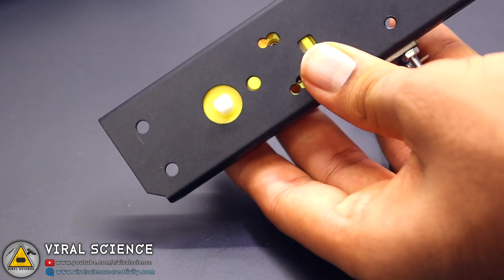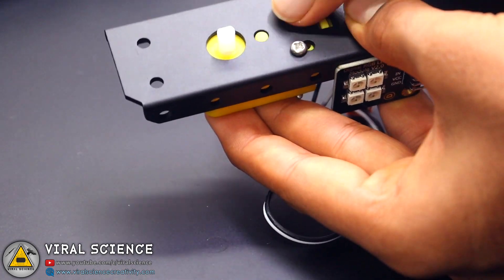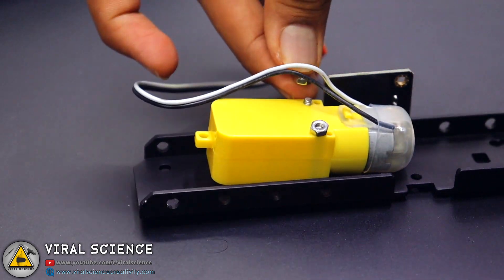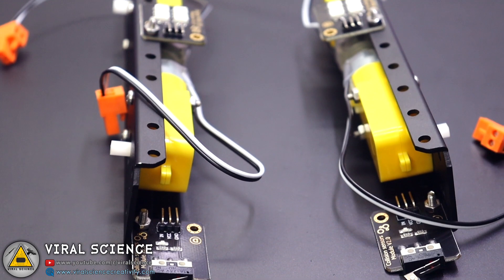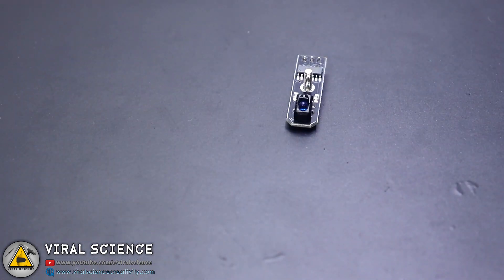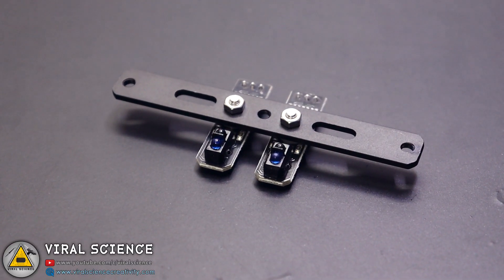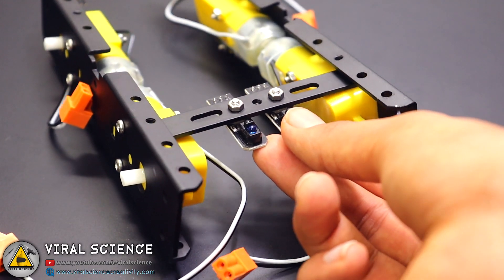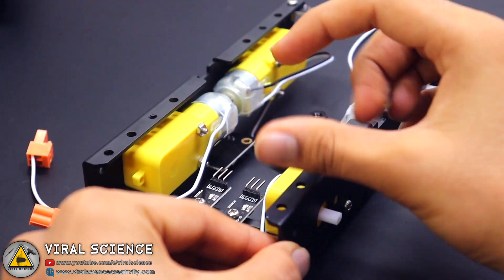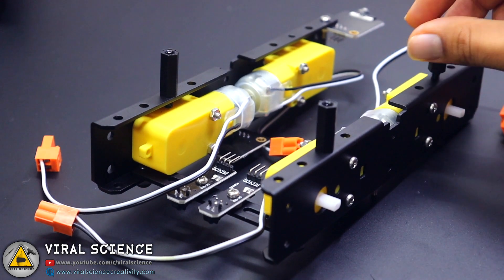Now we'll connect all four motors to all sides of the robot. Then we'll connect the line sensor module on the bottom of our robot. After that, we're using spacers to connect the center body of our robot.